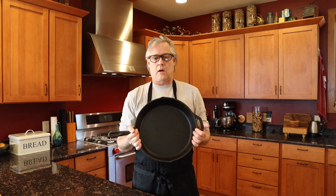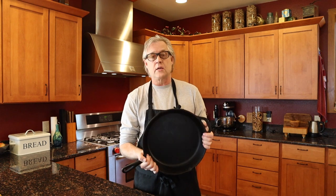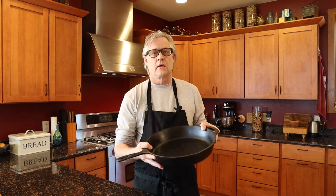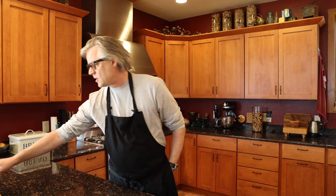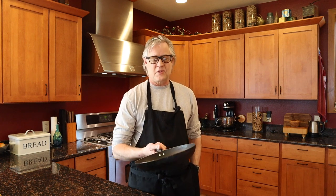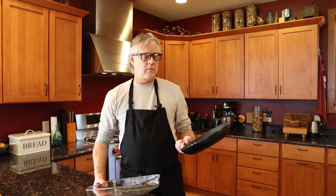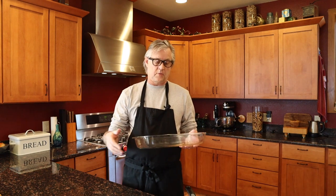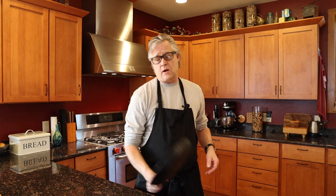Before we start cooking, I'd like to spend a minute talking about what I'm going to be cooking in. I'm going to be using this old 13-inch cast-iron skillet. These things are great — they're so durable and over time they get a lovely nonstick layer of seasoning on them. If you don't have one, it's not a big deal at all. You can use a cheap pan — I think mine was about five bucks at Walmart — to do your onions and brown your meat, then transfer it into a casserole dish to put in the oven with the mashed potato on top. No big deal if you don't have a big cast-iron skillet.